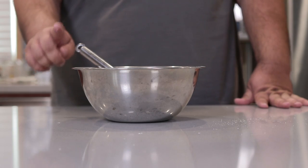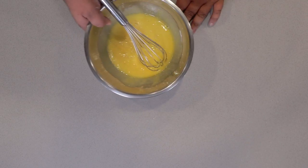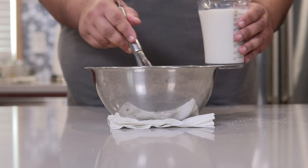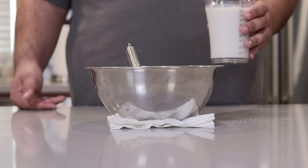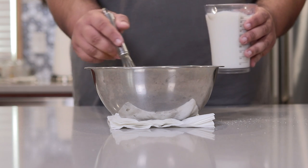Before we move on to our next step, place a damp napkin beneath our mixing bowl, because we're going to slowly drizzle in two cups of milk. We're going to whisk the milk in as we stir, and the damp napkin is going to hold our bowl in place. Because without it, it'll look like Humpty Dumpty missed an appointment with the Corleone family. Now slowly whisk in our milk.